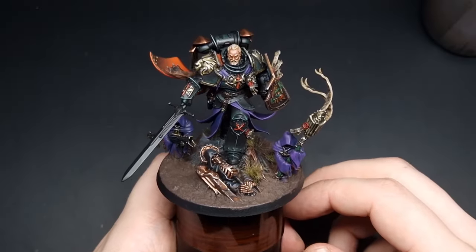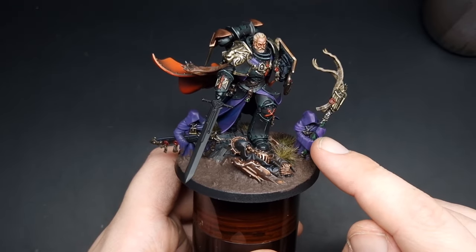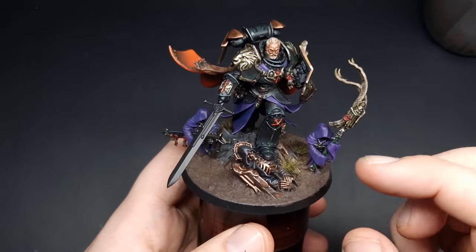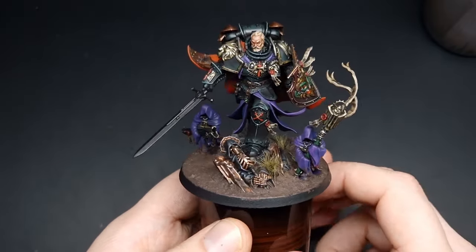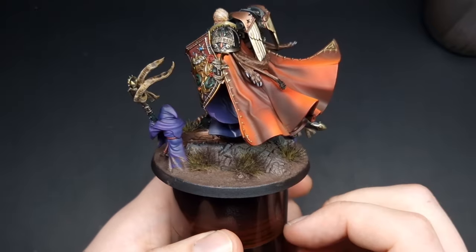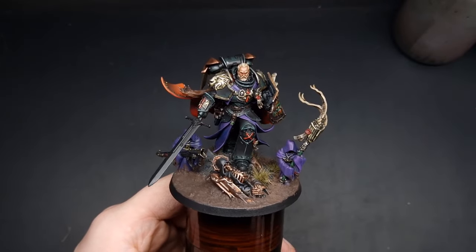After those purity seals are finished I quickly went around and finished off some of the remaining details, things like the green shaft and the sword. The lion is also now stuck to the actual base and we've added just a couple of grass tufts with some mud on them as well. So the final thing to do on the lion is his sword.